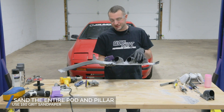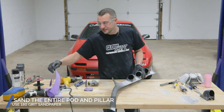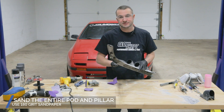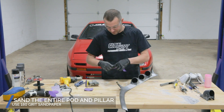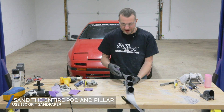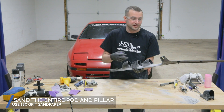After lots and lots of sanding, we got this down pretty close to where we want it to be. I'm going to get away from the 80 grit sandpaper and move on to a 180. I like to move in 100 grit increments to help get rid of the 80 grit scratches, because when we go to paint this we don't want to be able to see those scratches — that's why we move on to a finer grit. I'm actually going to continue to sand the entire pillar and pod so all the surfaces are scuffed and we're getting ready for the painting part of this process.